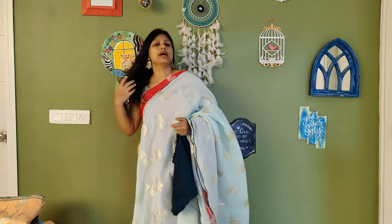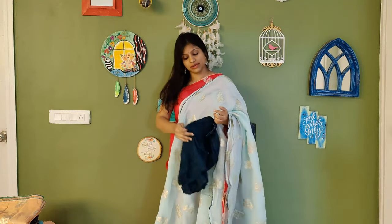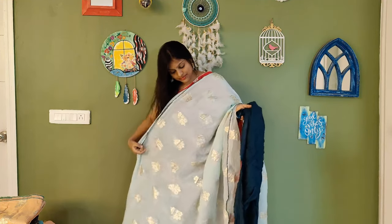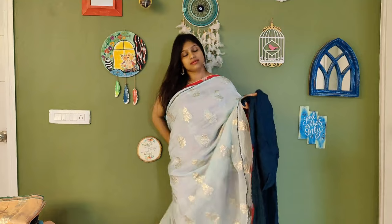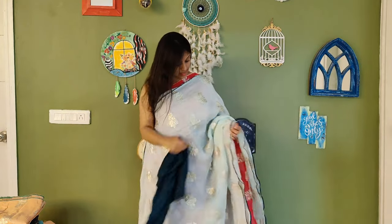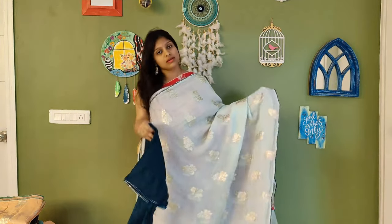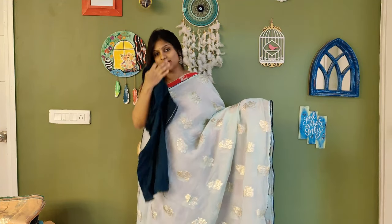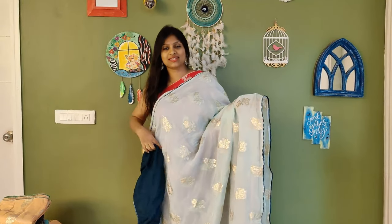You can go with a silver blouse or a contrast blouse. We also have the same saree with a matching blouse — this will be the saree and blouse combination. Banarasi organza sarees priced at ₹3200 each. So we move on to the next colour.